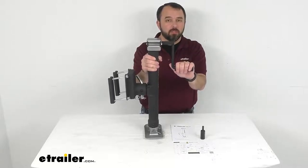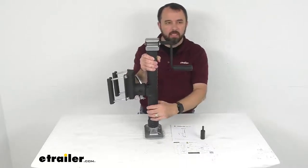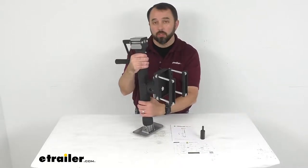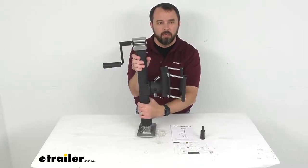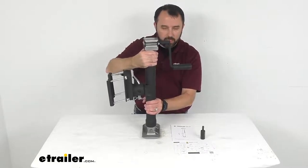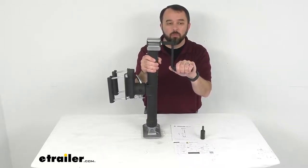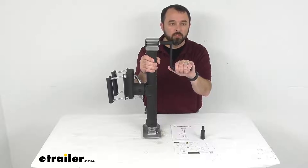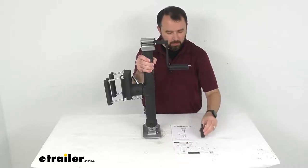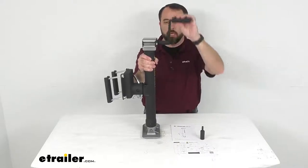This trailer jack is going to let you raise and lower your boat or recreational trailer and it has a lift capacity of 3,000 pounds with a support capacity of 5,000 pounds. It features a manual crank but also includes a power option compatible with 18 to 24 volt drills using the included drill attachment, which is going to greatly speed up extending and retracting your jack over the manual crank handle.